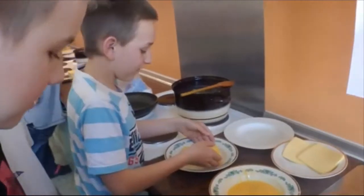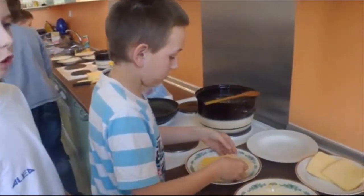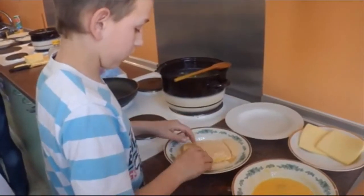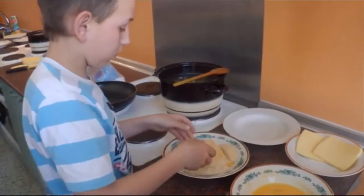Put the breadcrumbs in a bowl. Put the cheese in there. Cover it with the breadcrumbs and press it a little bit to stick it on.